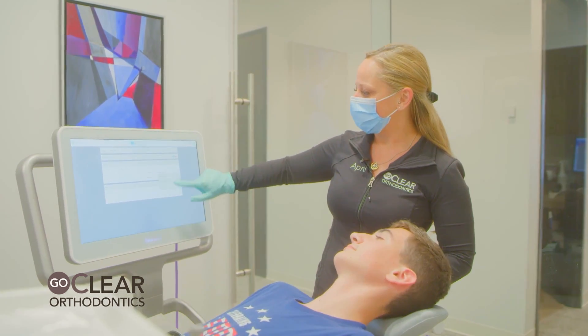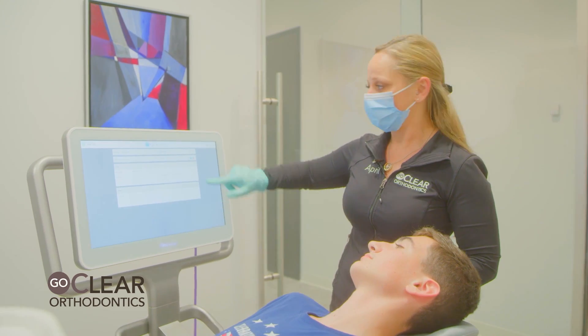On the scanner for refinement, make sure you have progress record chosen. Now we're going to scan.